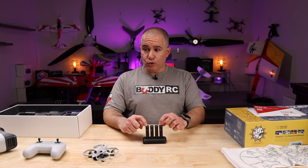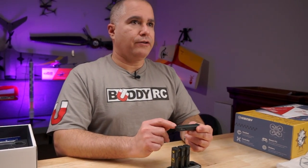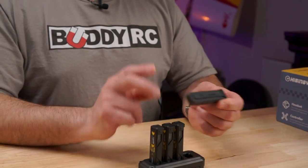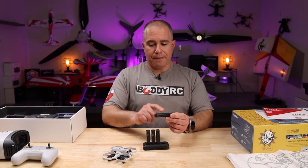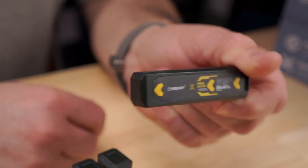If you take a short break in between batteries and flights, you can pretty much fly all day. The flight battery is quite unique — there are no wires or connectors to mess with. Insert the battery into the battery bay and the drone powers on. There is a protection circuit built into the battery, so all you need to worry about is learning how to fly.